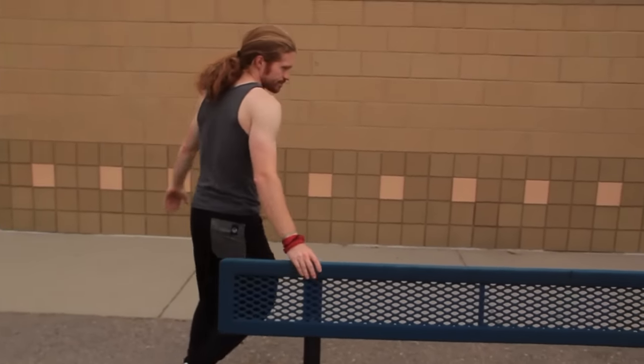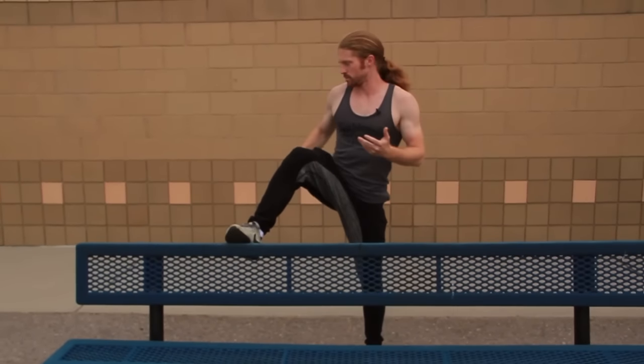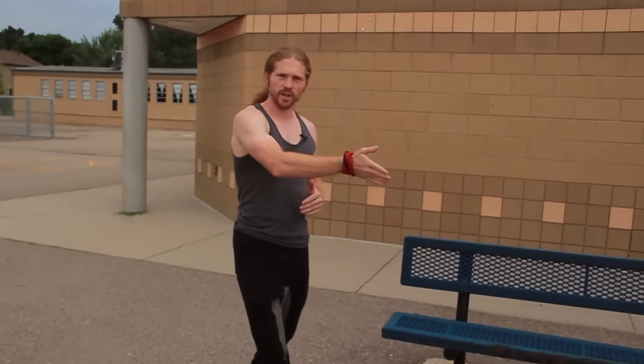After we learn this safety vault, we can go into the speed vault. The speed vault is where we don't use any feet and we go over. You can see it's basically the same motion, just a little more advanced. That's one way we use the safety vault as a foundation for more advanced vaults.